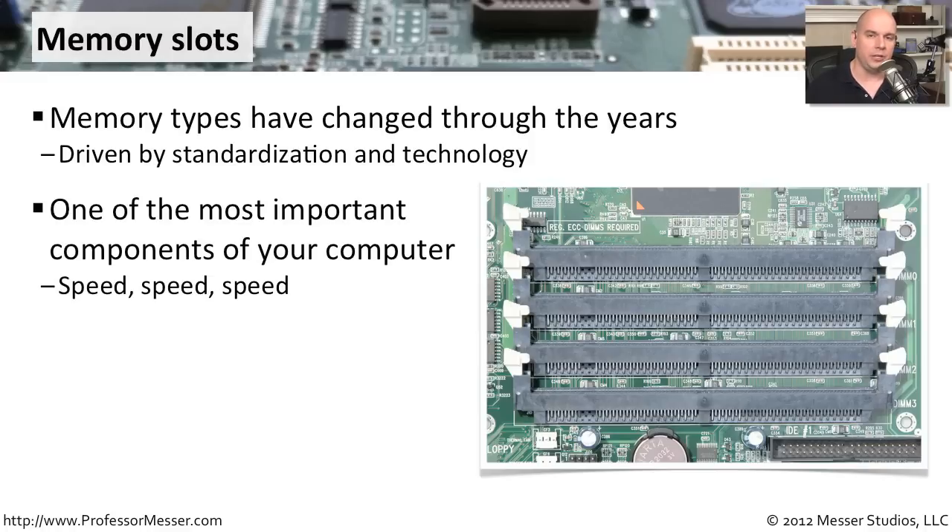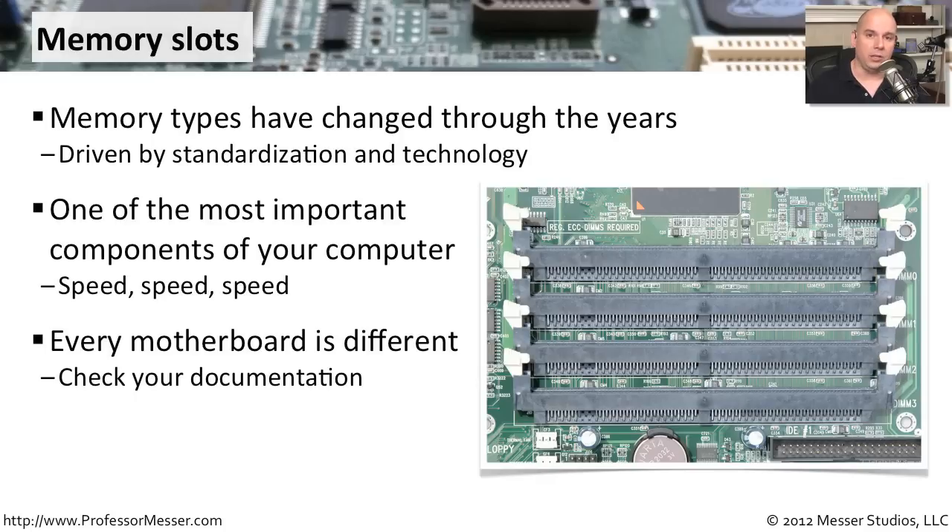Check your memory configuration to see what type of memory you're using. You may have to go to your motherboard manufacturer and look at the documentation — it will tell you exactly the type of memory you need. Keep in mind that memory may look identical and may physically fit into many different motherboard slots, but the internal memory characteristics are things you can't see. Just because a memory module fits into a slot doesn't mean it will work. You must check both the motherboard and memory documentation to make sure the specifications match.